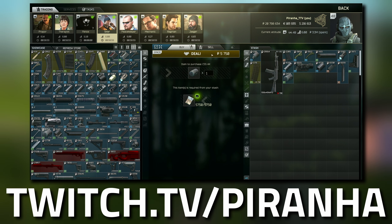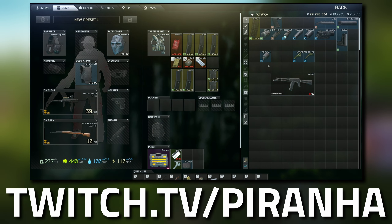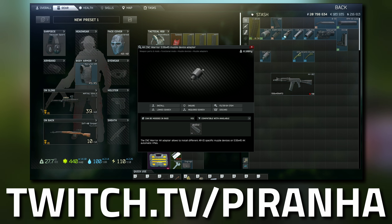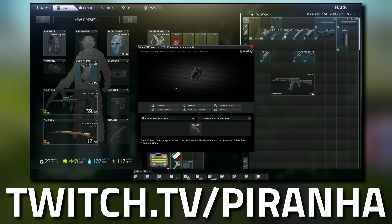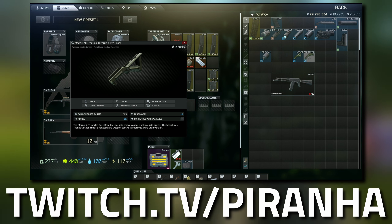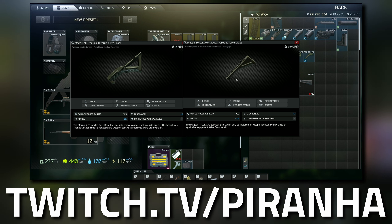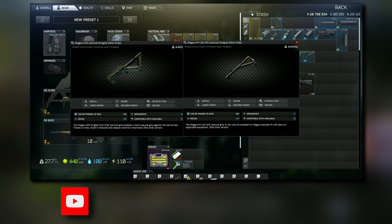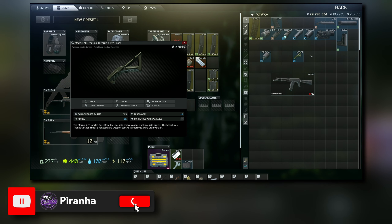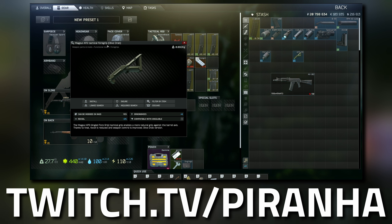There are two things you cannot buy straight from the vendors. The first is the AK CNC Warrior muzzle device adapter - the only way to get this is by finding it in raid or buying it from the flea market. The other is the AFG tactical foregrip. There are two types: one called M-Lock and one called a tactical foregrip. The one with the hole is the M-Lock - we don't need that one. We need the tactical foregrip, and remember it must be olive drab, not tan.